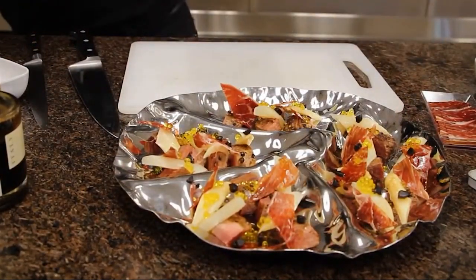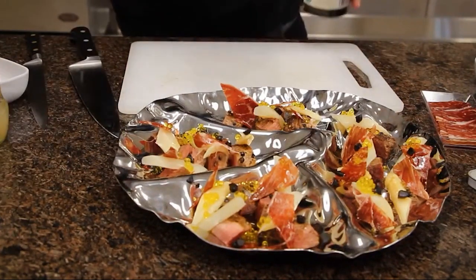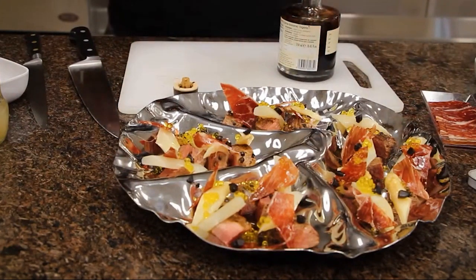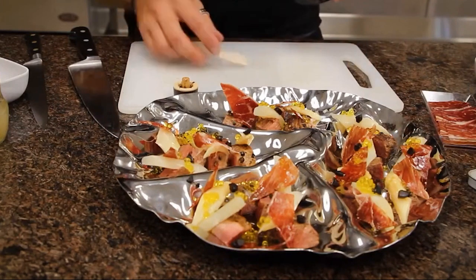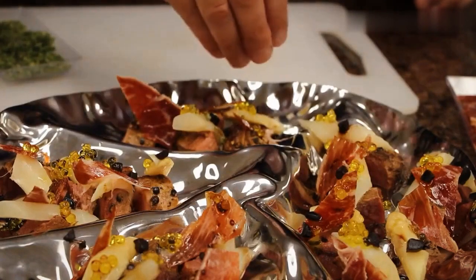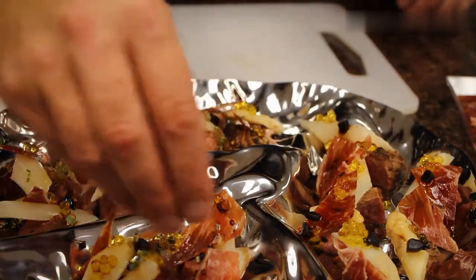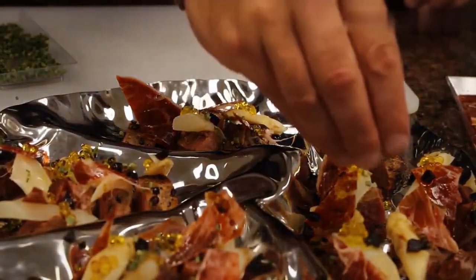Olive oil — that was the Marqués de Valdueza olive oil. The only thing not Spanish here will be this Italian organic reduced balsamic. Chives — the freeze-dried chives. I think the best way is to keep that small crispy texture from the chives, so let's keep it like that.